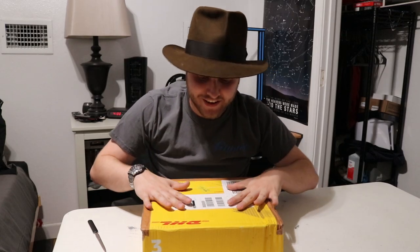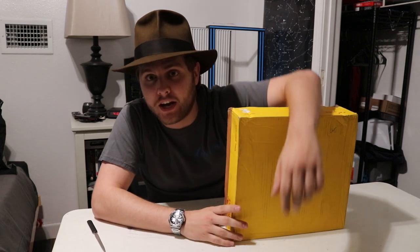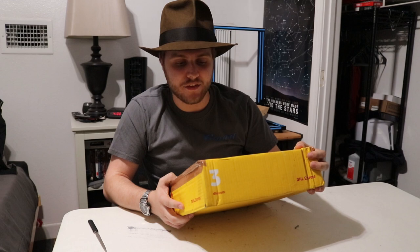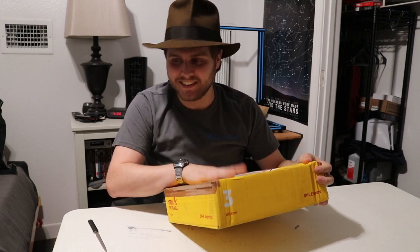Hey guys, so what I have here is a very special package. This is my Indiana Jones jacket, custom made by Wested Leather. I've been waiting for this thing for a bit.